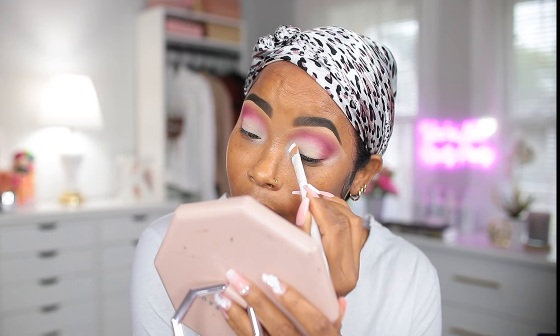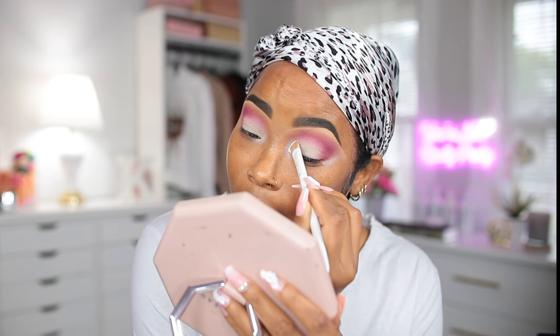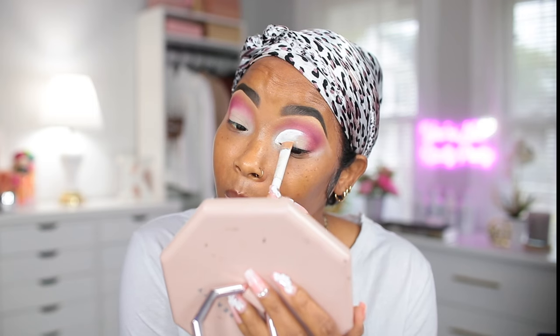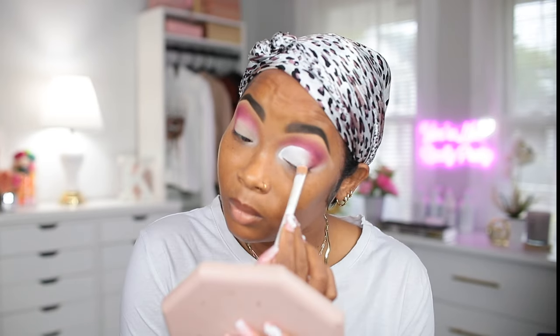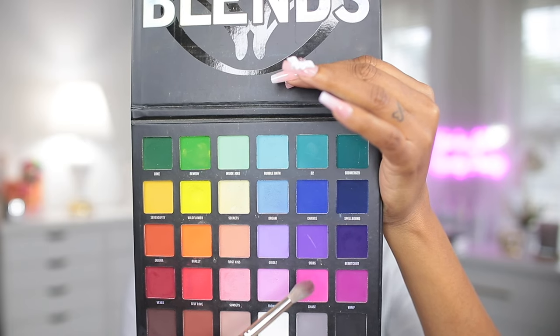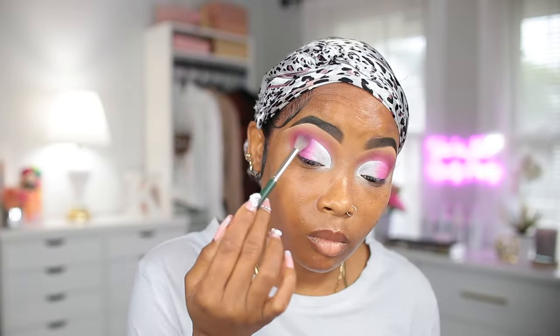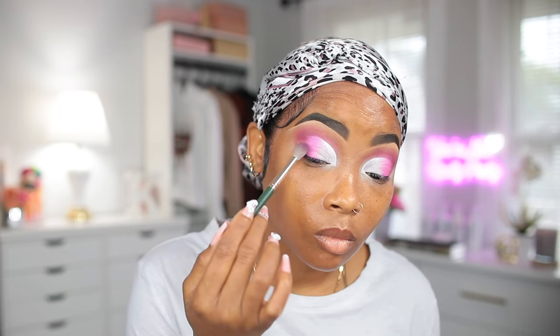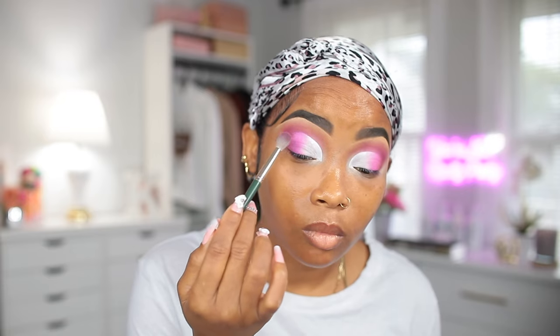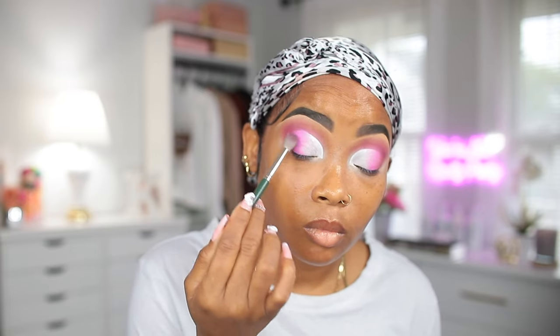Now I'm gonna go ahead and do a cut crease using the same white concealer that I used earlier. This time I'm going in with a lighter shade of pink and I'm gonna be adding it right next to the pink I added earlier, on top of that white concealer.